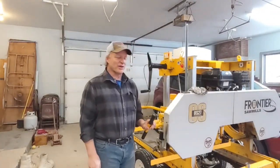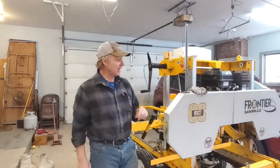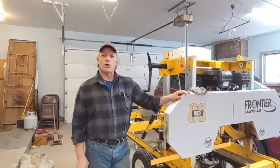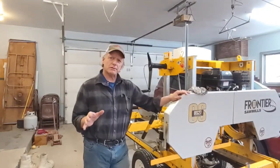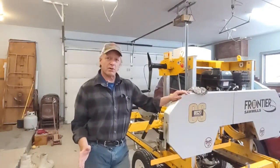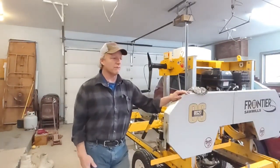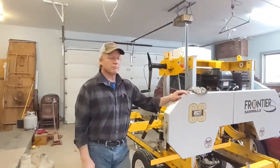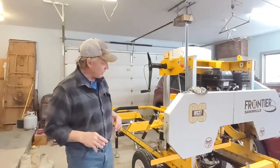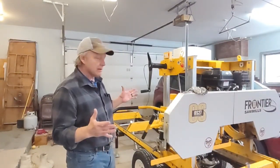Hey guys, welcome back to the channel. I'm Jerry and I have a project I've been scheming up in my head for the Frontier OS 27. I'm building an auto feed for it. I've mentioned it a little bit in passing, I started gathering the parts, and I'm going to go through what I'm going to do. It's probably going to be a two or three part video and I'm going to take you along the whole journey.